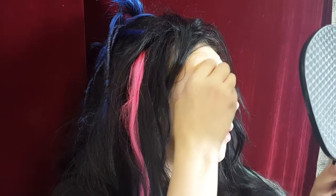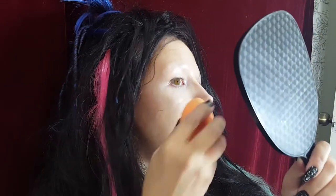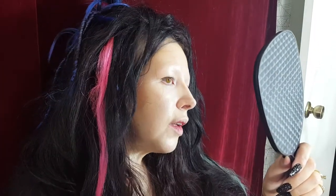It seems to be pretty good, actually. I'm surprised because it looks a little bit dark in the container, but as I'm spreading it around, it looks like it's pretty much matching my skin tone exactly. There are a lot of times where I really want a white foundation, but if I just wanted to have one that blended in with my skin, I could definitely use this.